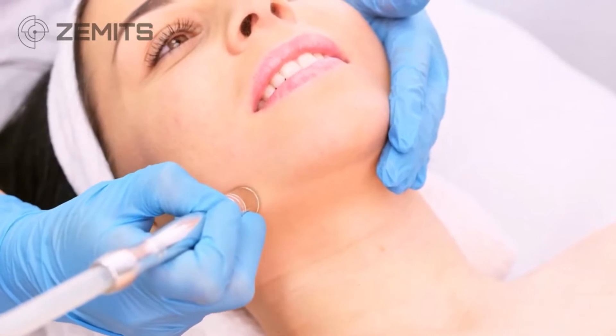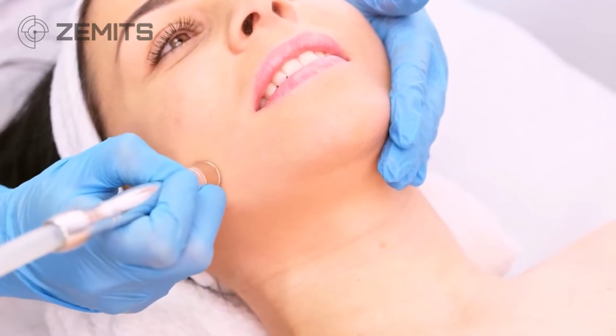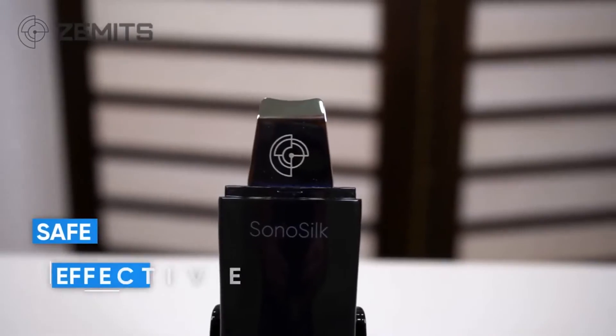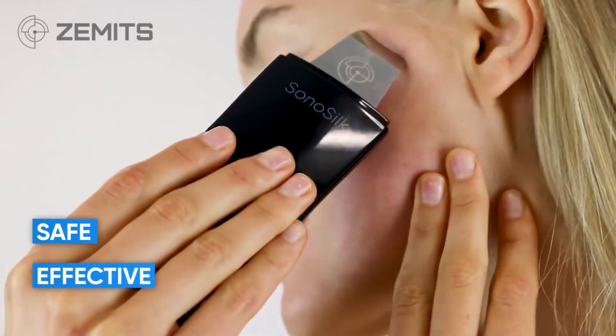This is a very gentle and effective way to resurface and extract congestion. Other technologies on the market that do resurfacing include microdermabrasion, which is a dry scraping through vacuum suction — those diamond chips on the surface cause a little inflammation because you're pulling and over-stretching the skin, plus the vacuum suction and scraping. With the SonoSilk none of that is happening. This is a safe, effective, and beautiful way to remove dead skin and congestion.